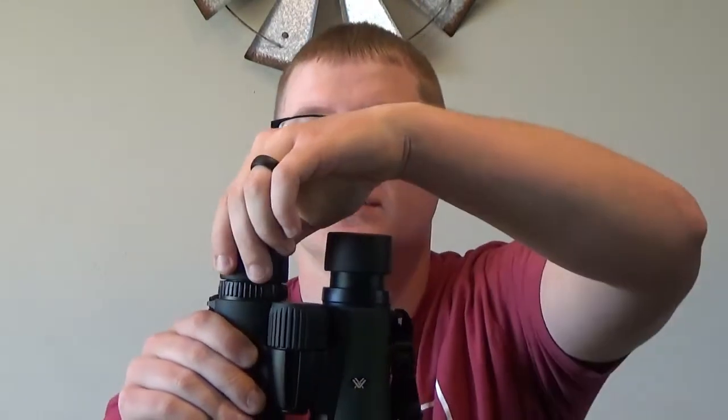Now let's jump into some of the features. The first feature I really like is the twist-up eye cup. Right now these eye cups are adjusted for me with my glasses on, so I can see very clearly without fumbling with them out in the field. But when I wear my contacts — which I usually do when hunting — I can twist these up two clicks, which allows me to put the binoculars all the way against my eye and see only what's through the binocular. It's a great on-the-fly adjustment.